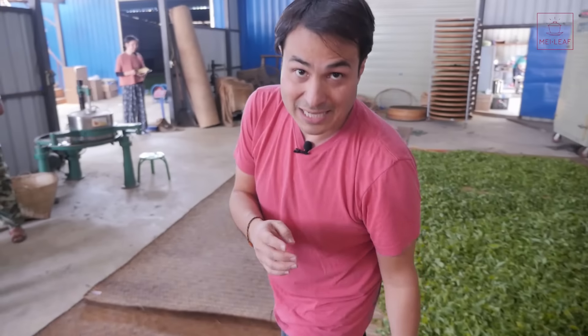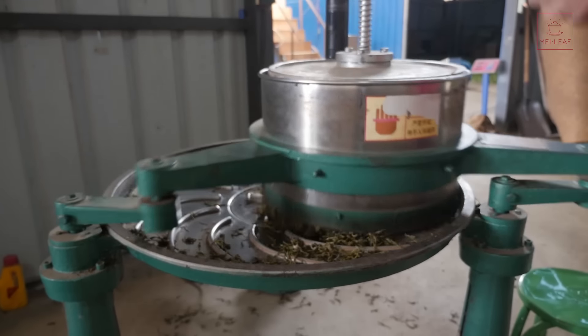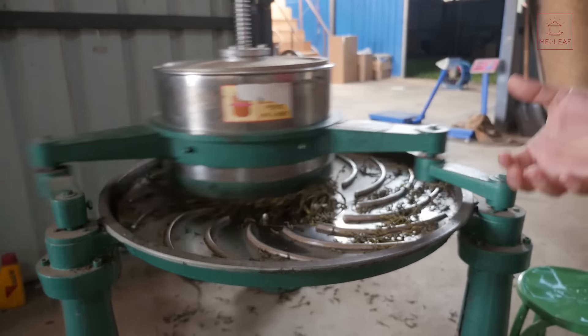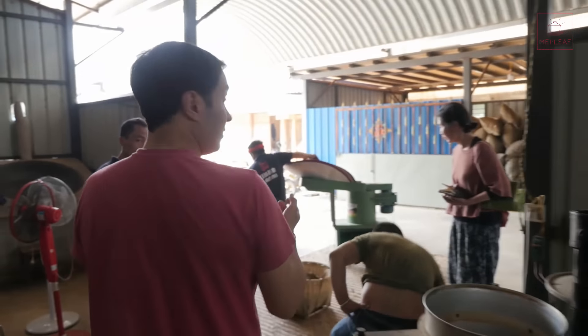This is the key thing: the difference between black tea and other types of tea is that there is no heating phase. They're going to roll it, extracting as much of the essential oils and the contents of the cell walls out to expose it to the air. They use the same rolling machines as for other types of tea. After it comes out of this machine it's going to be a big clump, so it needs to be separated out — sieved so that each leaf basically has even exposure to the air.